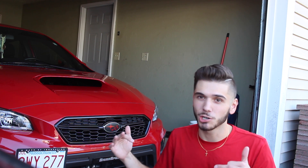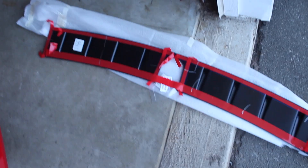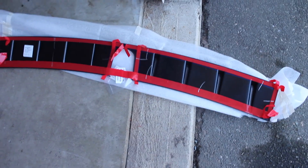In my opinion, I think the vortex generators give these Subarus such an aggressive look. I mean, all Subarus. I'm actually really excited to get this installed already, and this is the vortex generator — at least the underside of it.